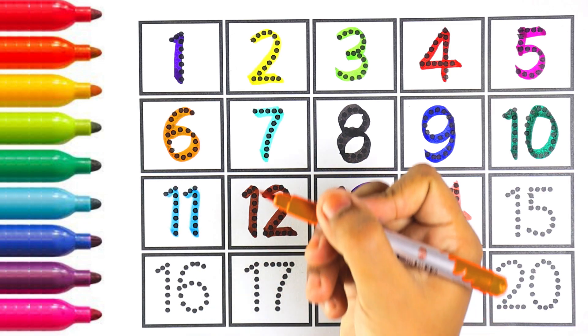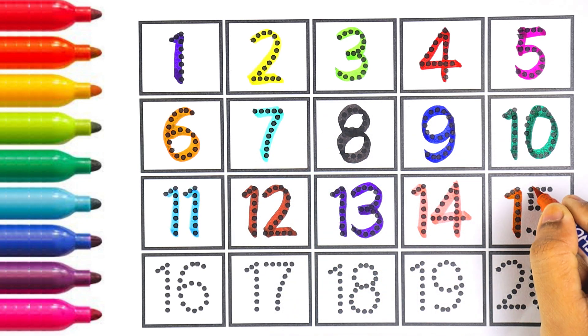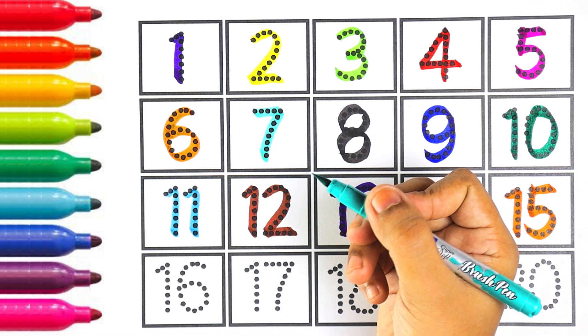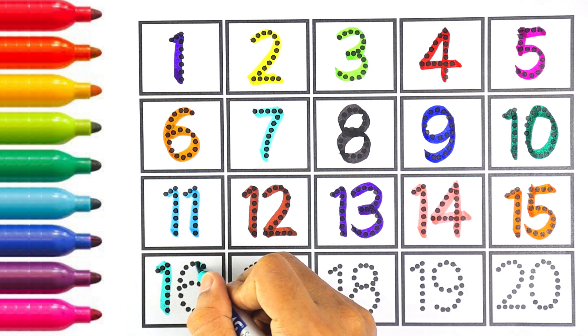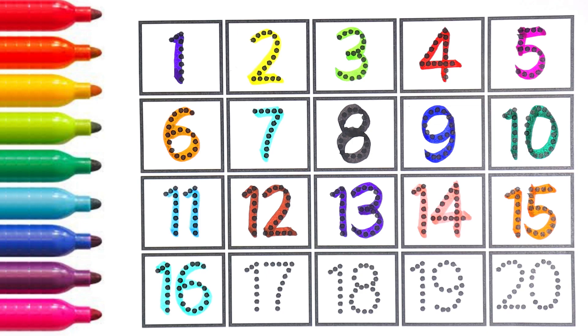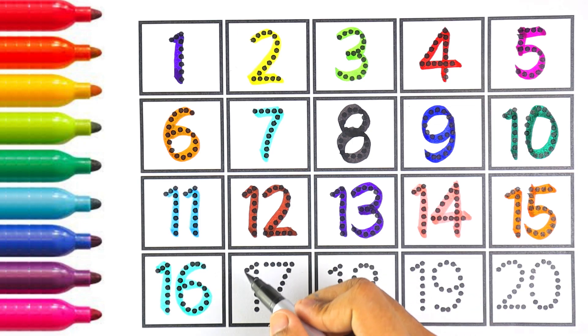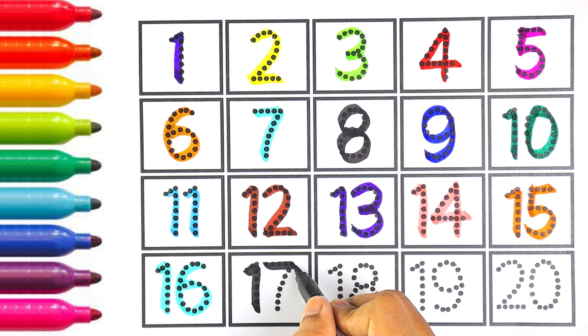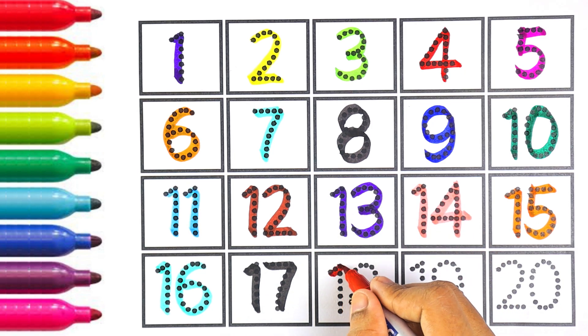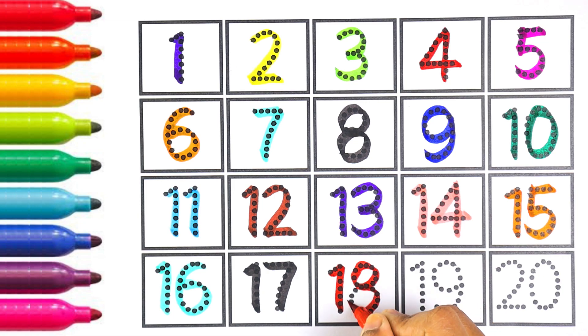Very good! Orange color, number fifteen. Number fifteen. The next number is sixteen. I am writing sixteen with light blue color. One and six makes the number sixteen. Black color, number seventeen. One and seven makes the number seventeen. Red color, number eighteen. One and eight makes the number eighteen.